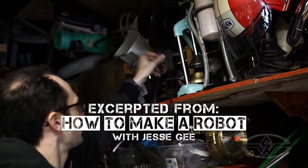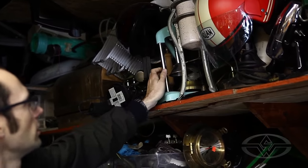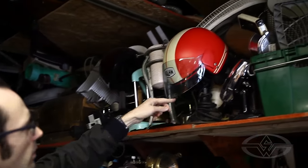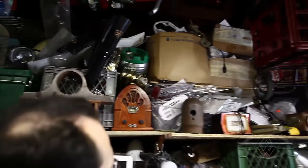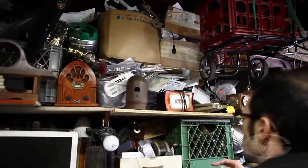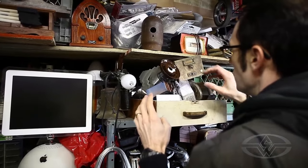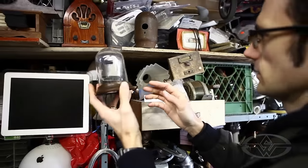Old lamps, some kind of an old orange crusher, a Christmas tree holder, motorcycle helmets, fans, clocks, radios, more clocks. This area is stuff that I think might make a good head.